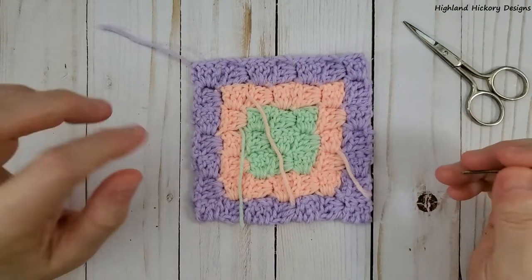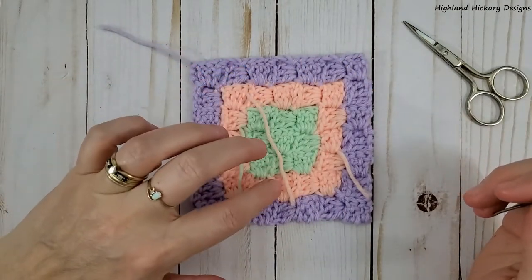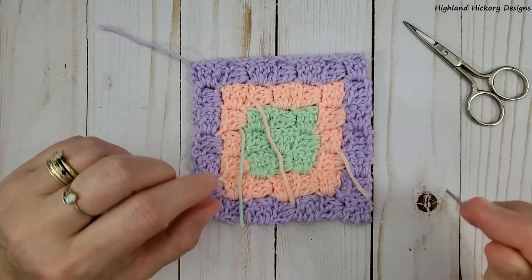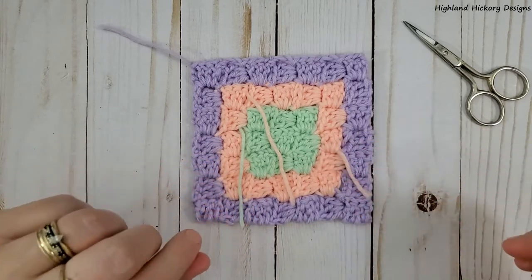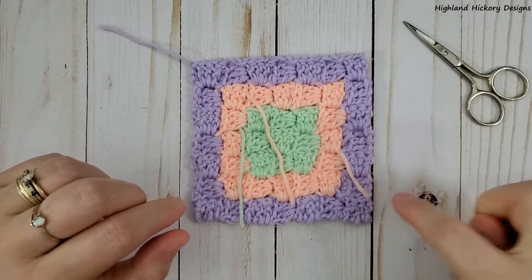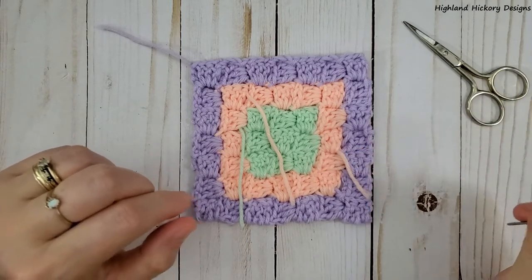To make things easier on yourself, it's better to have tails that are about two to three inches long — it just makes it easier to weave in and out of the stitches. Now if you happen to have tails that are kind of short, similar to this one, I'll show you in a minute how to deal with those.